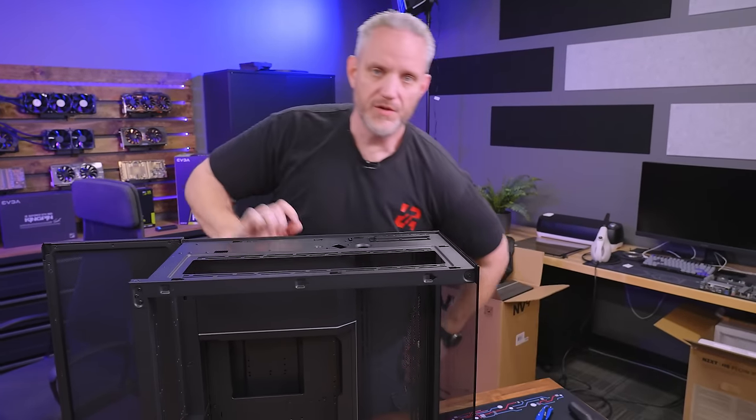Thanks for watching. Huge thanks once again to Phanteks for sending us the NV9 so we could take a look at it and break down and show you its features. Links are down below, and as always, we'll see you guys in the next one.